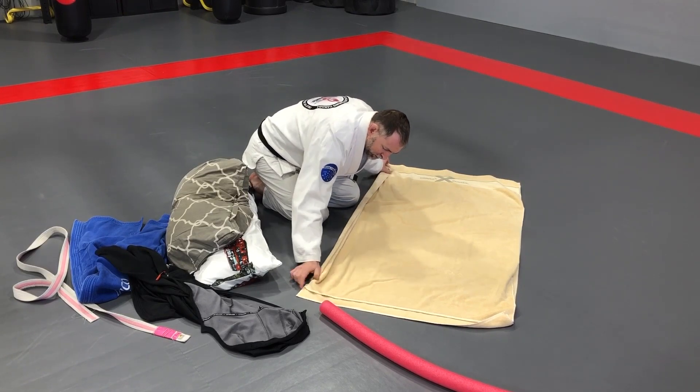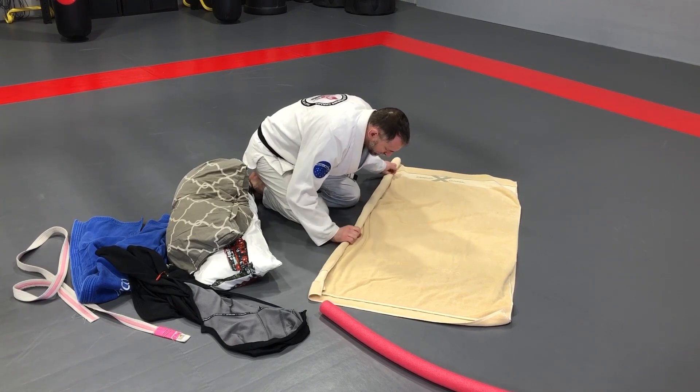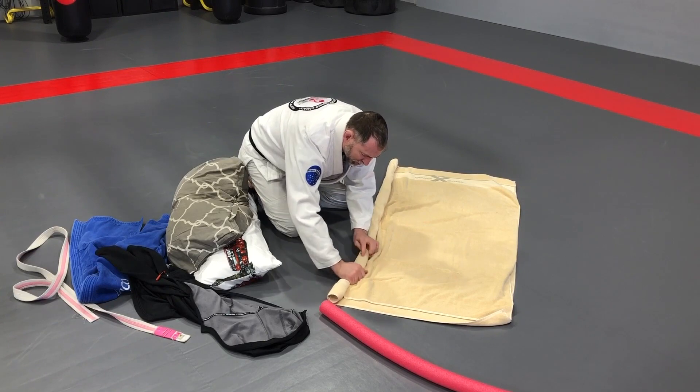You're gonna roll that up — just to give a little bit of support. And this is going to be the arms of the dummy, of course.